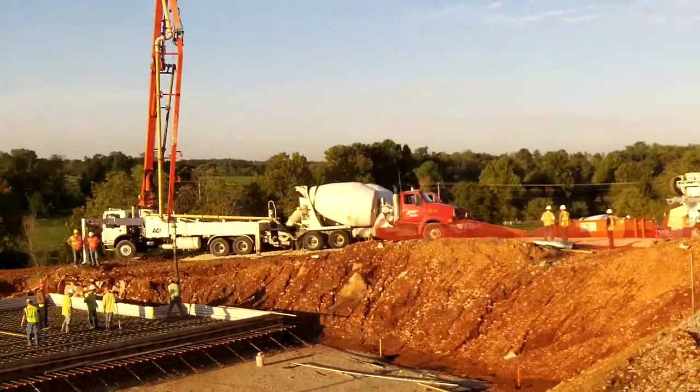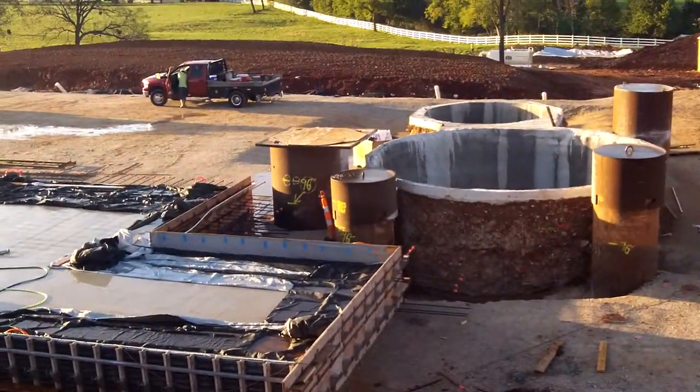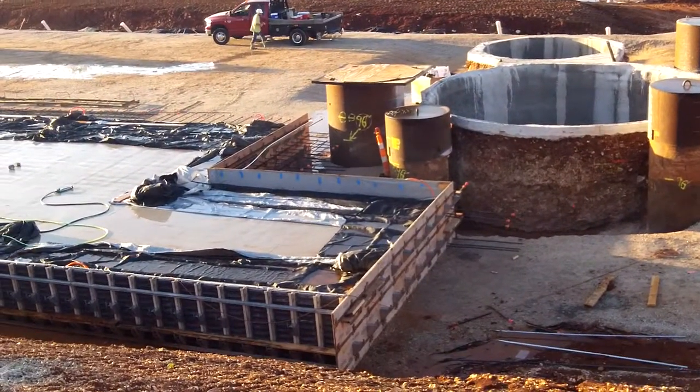We're using the transform wall system and the TF forming system, whaler brackets, pans, strongbacks, and you can also see the foam system that is attached to the outside, or in this case would be the inside of the form.